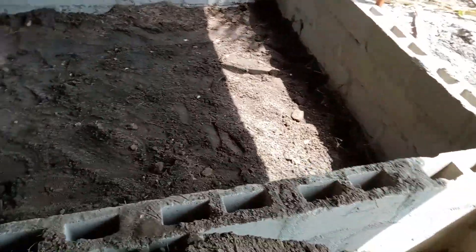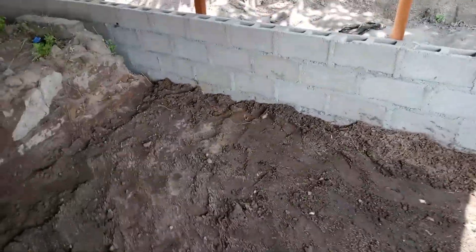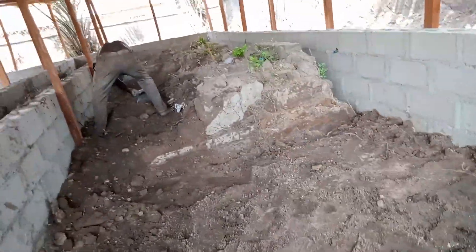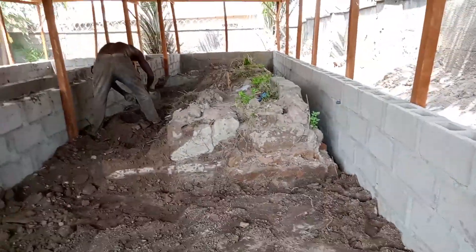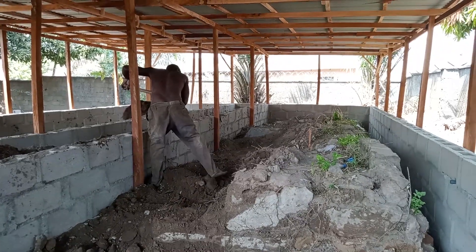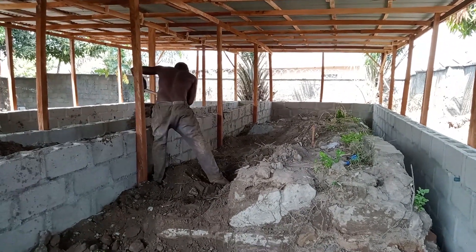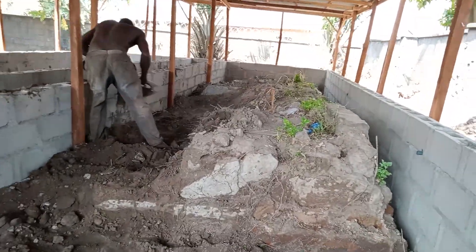It's very high right now, but when we have finished it will be up to this level, because the natural material we are going to put will be up to about this second-to-last course. You can see he's still working there — there was an old building here, so he's taking it all out.